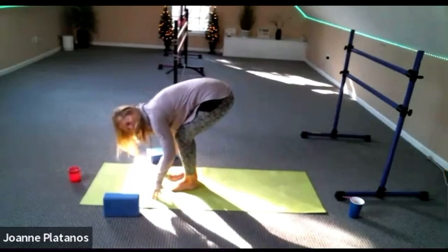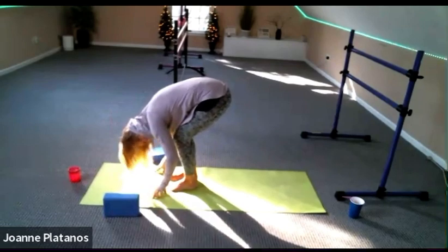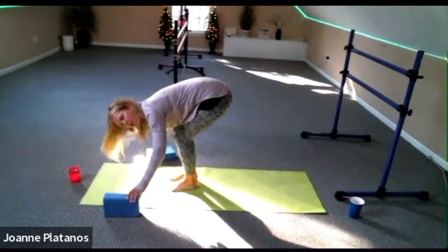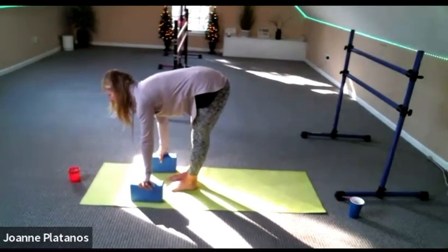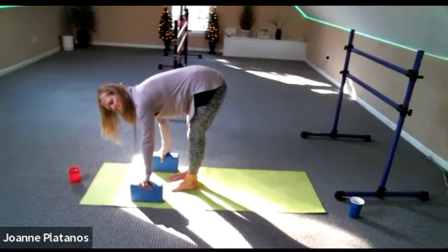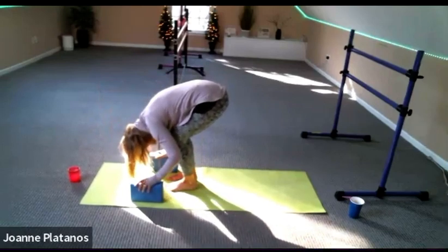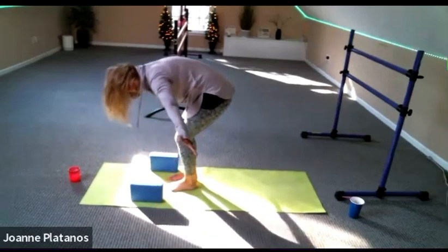Bend your knees deeply. Fold your head. And then come up to a half lift. If you'd like to do your half lift and you have your blocks, grab your blocks and come up to your half lift. Try to straighten the back of your legs. Look to the front of your mat and have a nice long back, then gently fold. Bend your knees. Relax fully. Arms out to the side and let's go up to a standing position.